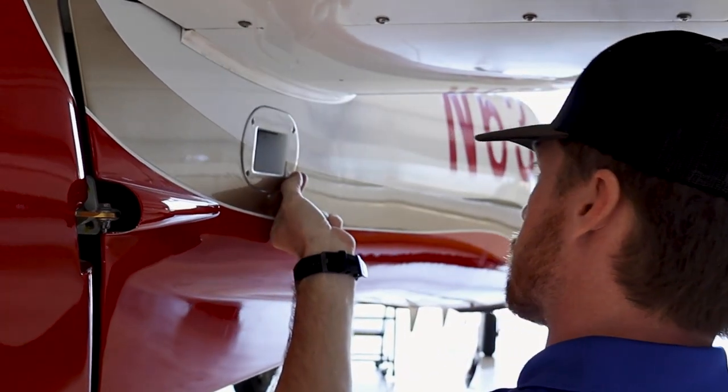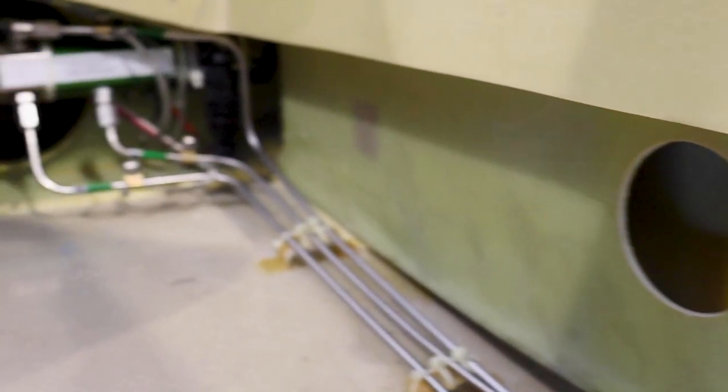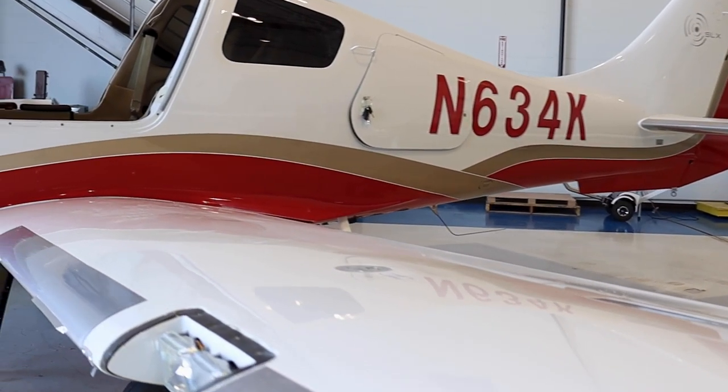What I'm working on right now is an inspection item added to the 400 checklist with the new revision of the maintenance manual, where you have to go in and inspect and check the torque of the wing attach bolts. That's what we're working through right now — it's kind of a big inspection item that we've found.